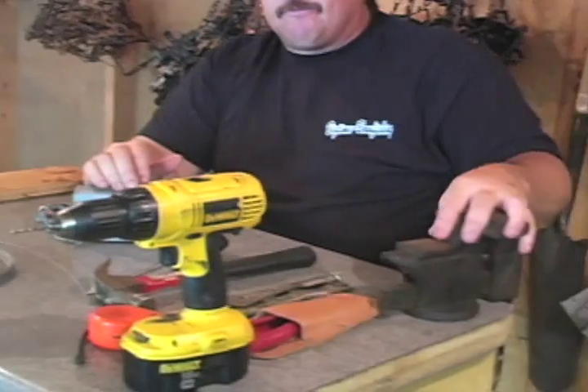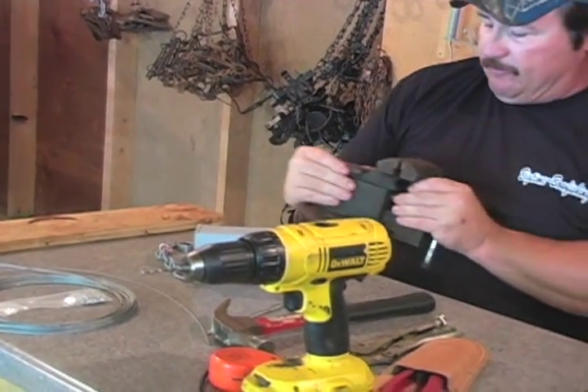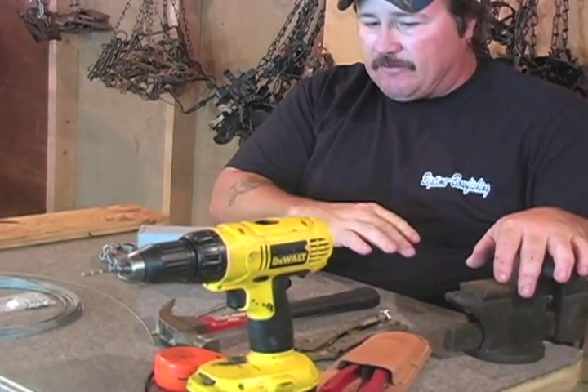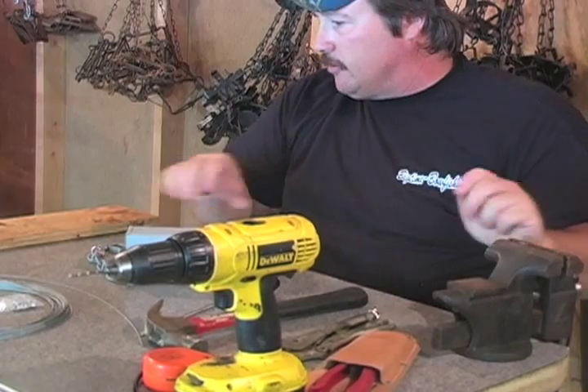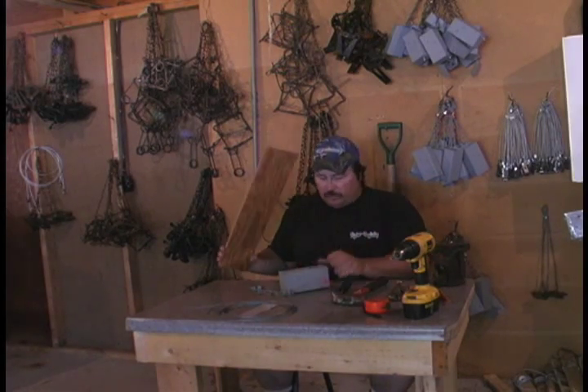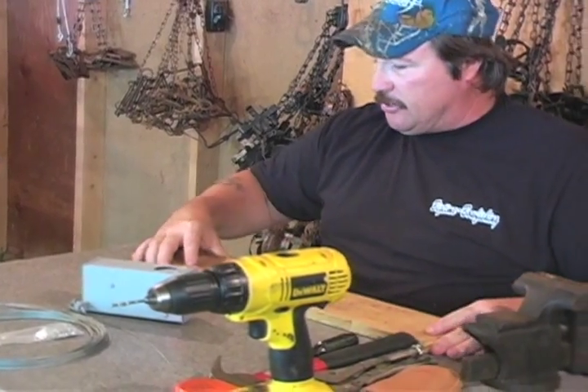Another thing that works really good is a vise. I've got a little one I can move around my fur shed. A vise works good, but if you don't have one, you don't need it to do this. You'll also want a small piece of plywood so when you're drilling into your doors you won't drill into your bench.